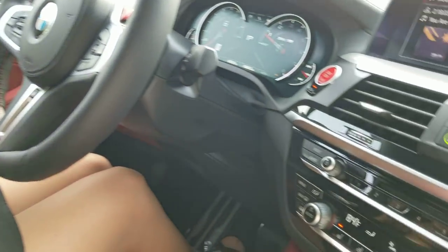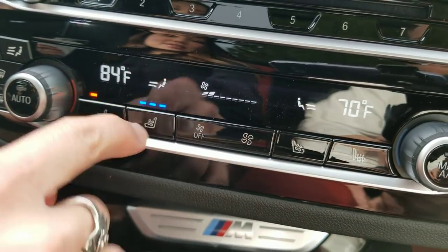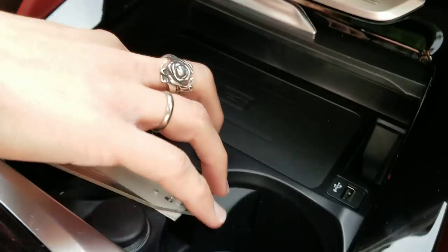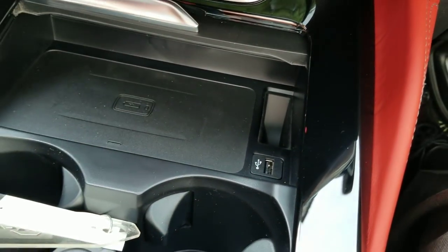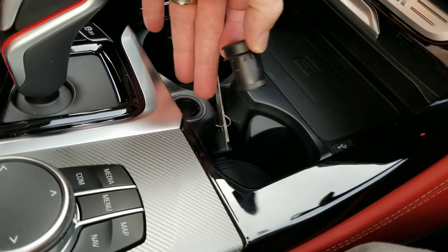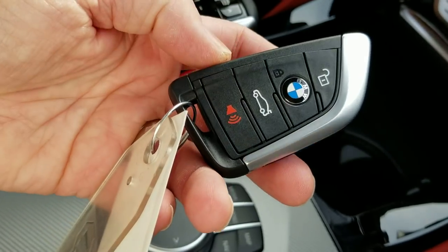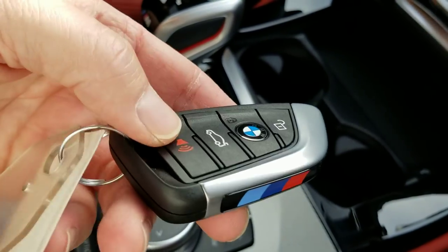This one also has ventilated seats — nice in summer heat to cool down the seat. The wireless phone charger fits even a large iPhone Plus with an OtterBox case and still charges through. There's an additional USB data transfer charger, plus a dual USB option. In the rear you can do that as well. And here are your M stripes on the key — since this is a full M, they do that on all M Sport packages and the full M performance lineup.